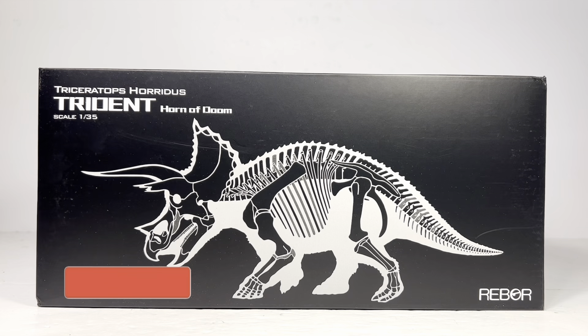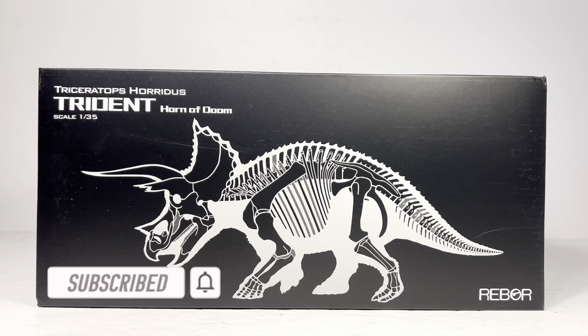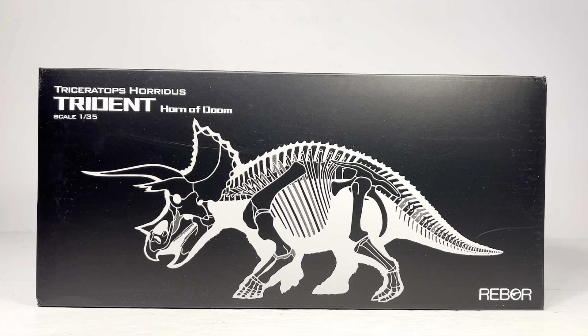Hey everyone, welcome back to another Rebar review. Today we're checking out their new Triceratops horridus Trident. That's right, your eyes aren't playing tricks on you — after seven years, Rebar has finally delivered King Trident. For a very long time our Fallen Queen and King Rex dioramas have sat unfinished, and after this very long wait we finally have the missing piece.